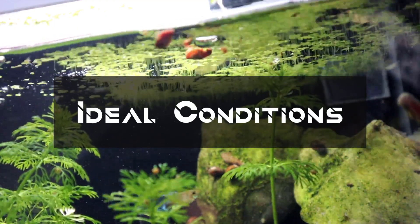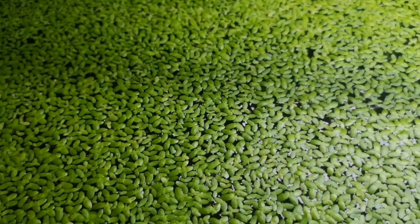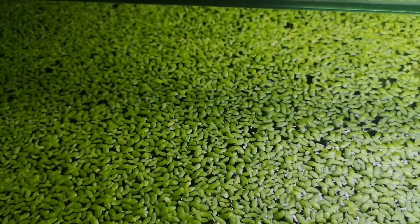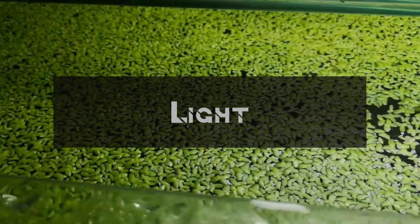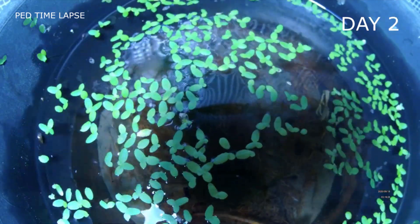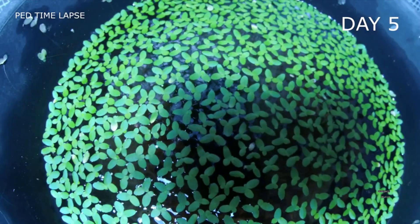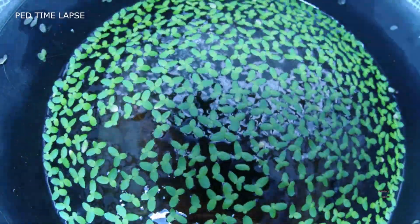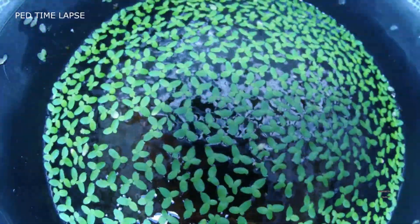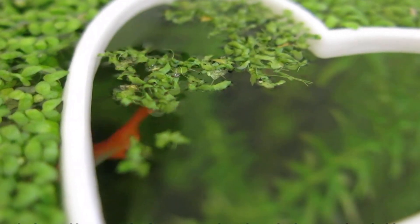Like all aquarium plants, there are ideal conditions for duckweed. Duckweed is hardy, but for optimal growth you need to provide the right conditions. Duckweed thrives under moderate to bright lighting. For aquarium setups, an LED or fluorescent light designed for plant growth should be sufficient. 8–12 hours of light per day is optimal. In outdoor ponds, natural sunlight is sufficient, but partial shade helps prevent overgrowth.